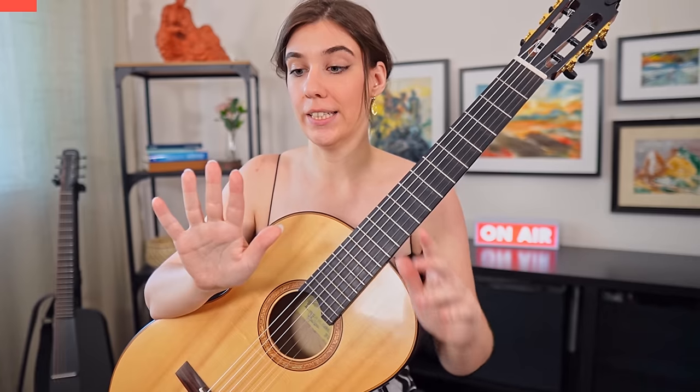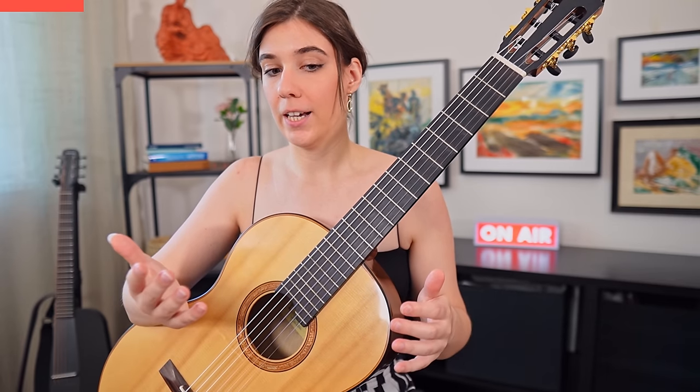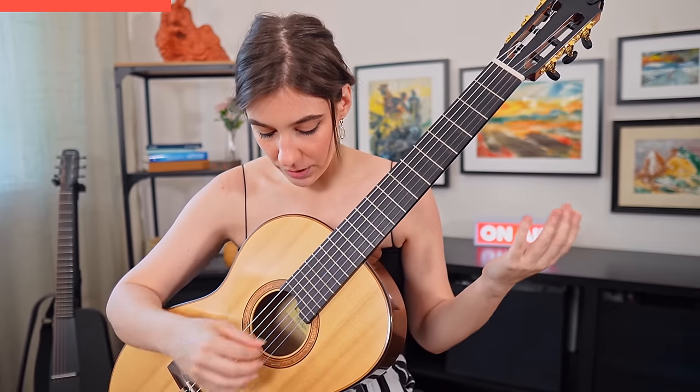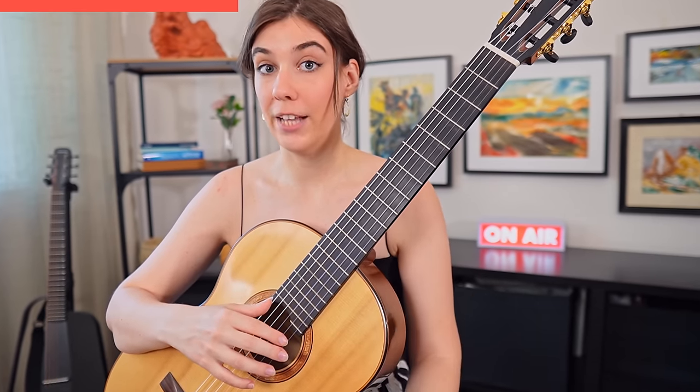The first one is a little right hand balancing exercise. What we are trying to do is to bring each finger up to the same picking level, same speed, same strength by doing repetitive picking in fast and slow sequences. Pick a string, for example G. I'm going to put the thumb on the sixth string and with I and M finger I'm going to play repetitive patterns. When I'm picking fast I'm trying to be strong and really accurate, and while I'm playing the slow sequences I'm trying to calm down, relax my fingers, and release the tension of my hand.